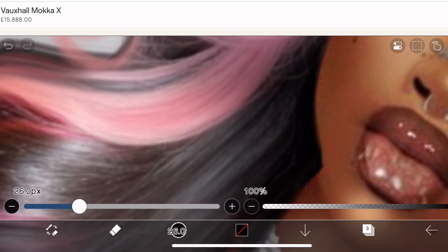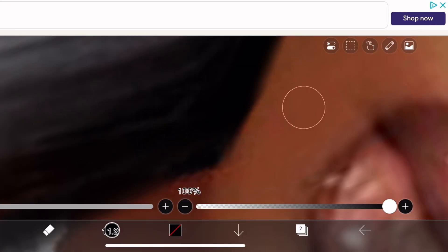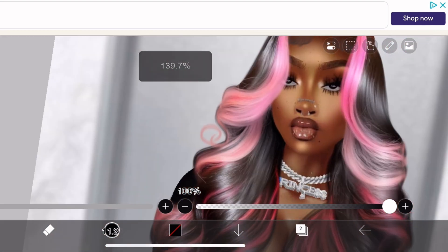As you can see right here, the liner in my jaw is overlapping on my chin, so I'm going back in with the eraser brush and just removing some of the harsh lines so it looks more seamless.